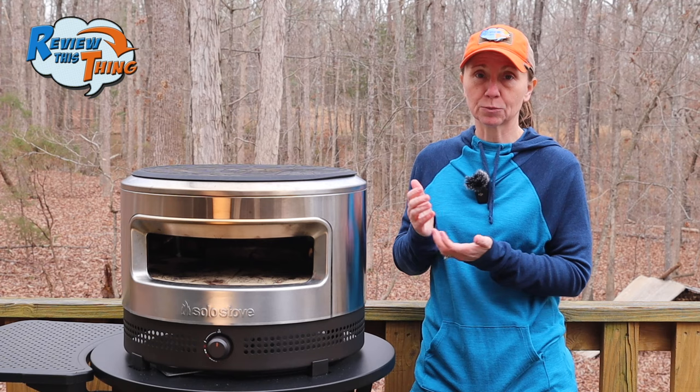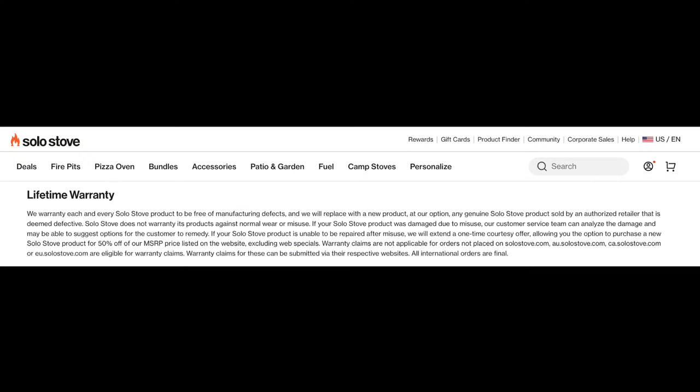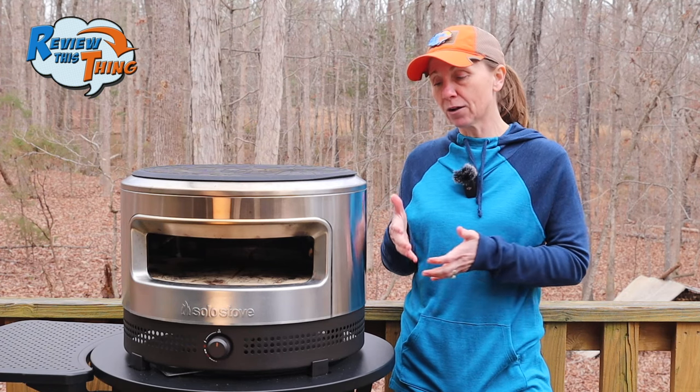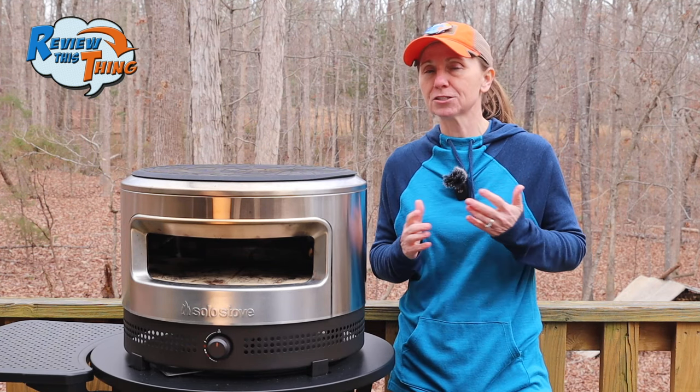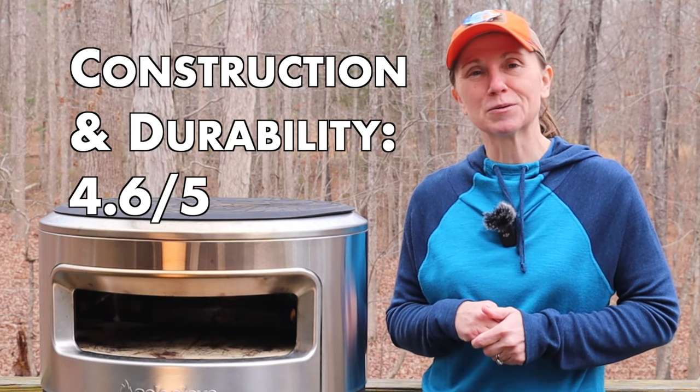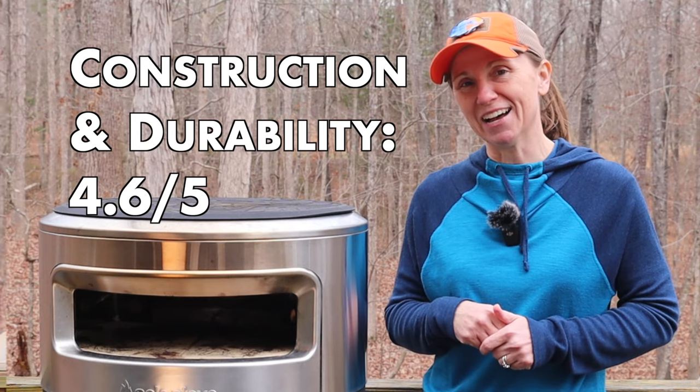So far it's held up really well for us. And like all Solo Stove products, it does have a lifetime manufacturer's warranty, so if something happens they'll make sure and take care of it for you. Overall, the Pie Prime pizza oven seems to be well built. I'm going to take a little bit off for those few things I mentioned that might just be considerations for future redesigns. So because of that, we're going to give construction and durability a 4.6 out of 5.